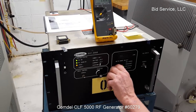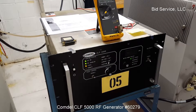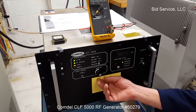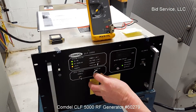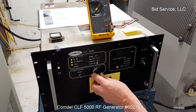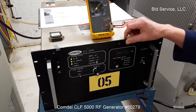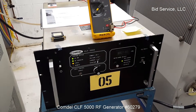4,000 watts delivered to the load resistor at a frequency of 402 kilohertz. And finally, 5,000 watts — delivering 5,010 watts at a frequency of 401 kilohertz.